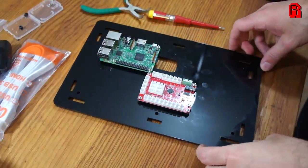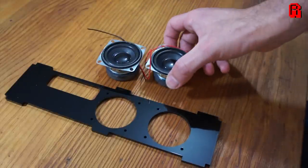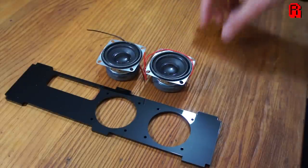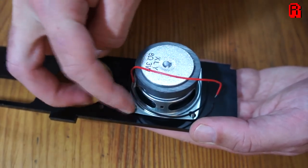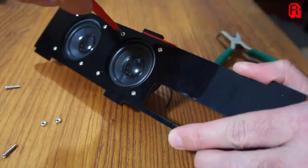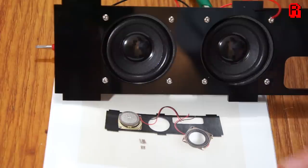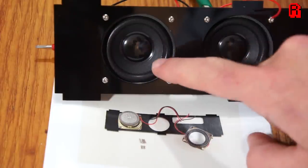Next up, the speakers. The design choice here really confuses me — it's great that they've included two speakers for stereo sound, so why mount them in exactly the same place and not allow for any stereo separation? And why on earth would you not include a speaker grill? It's really only a matter of time before those cones get pushed in by small or large fingers.